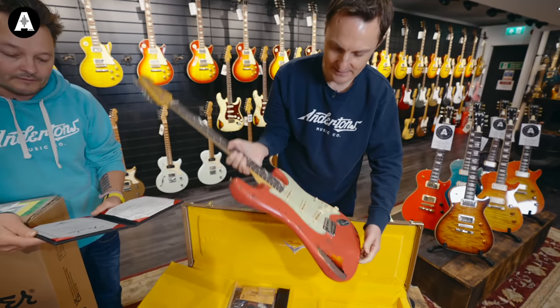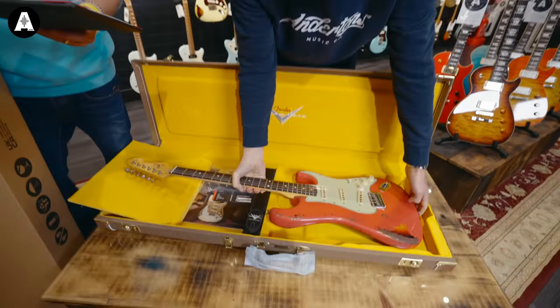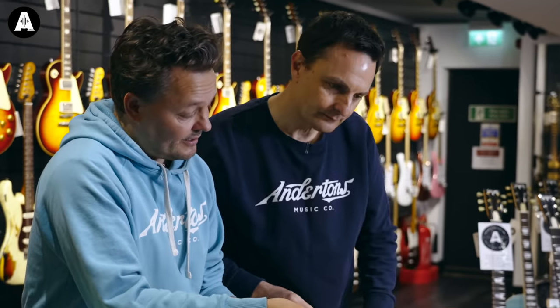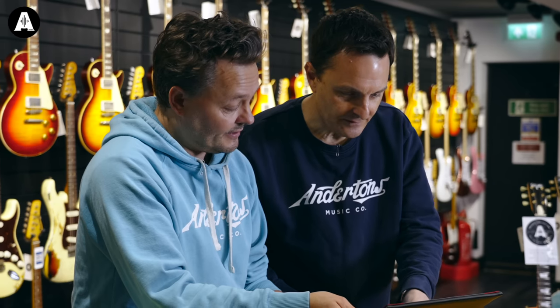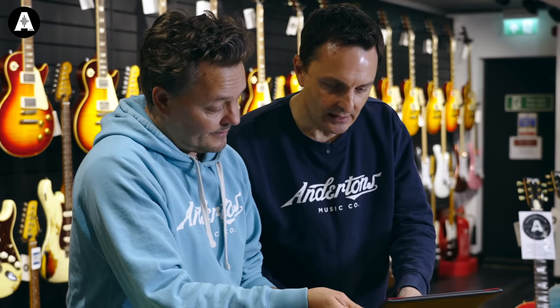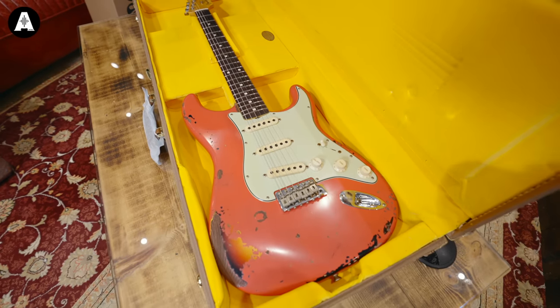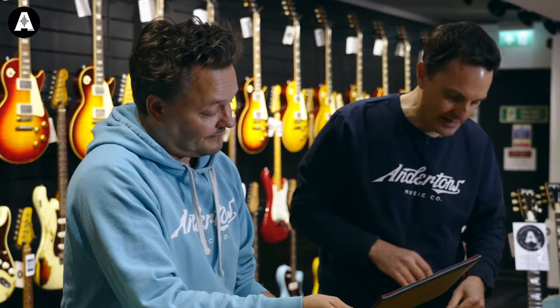Wow. That's lovely. Doesn't weigh too much. Bit of case candy. 63 — it's always the 60s. You've got kind of all the same specs as always. Fat 50s pickups. Round lam. Maple green. Well, that's that one — so this will be hanging up.